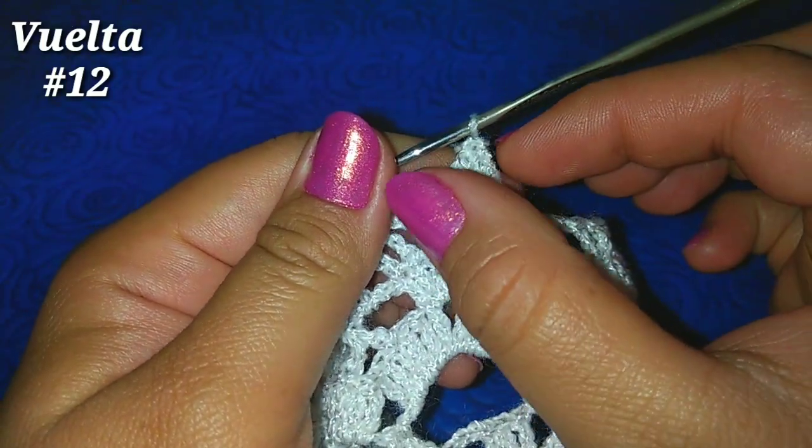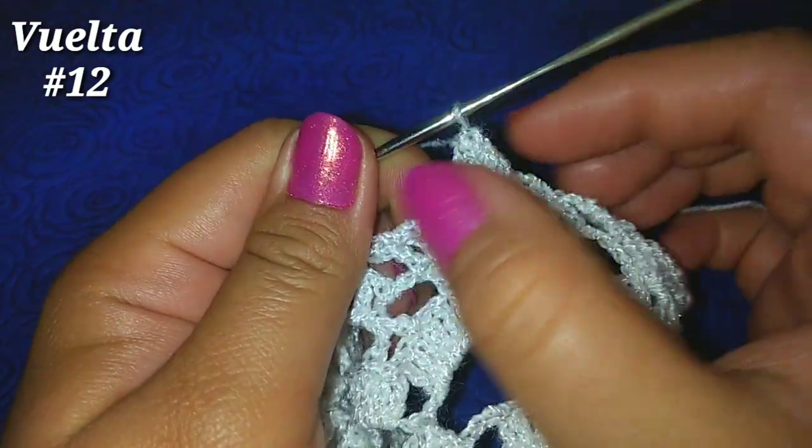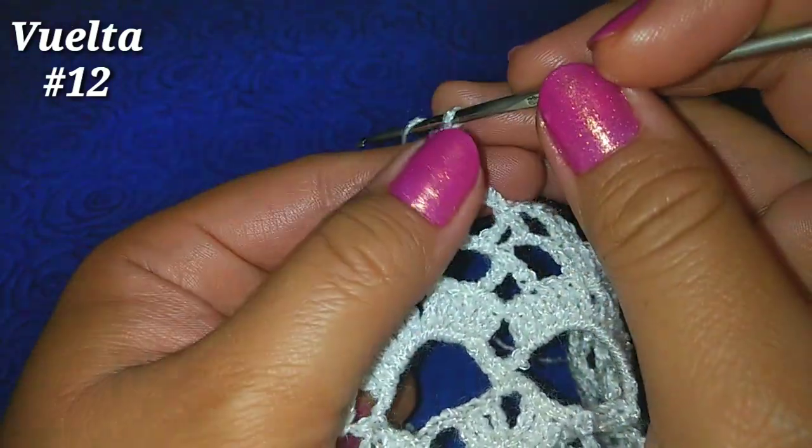De esta manera vamos a tener un punto como sobresalido, como gordito — no sé cómo explicarlo.